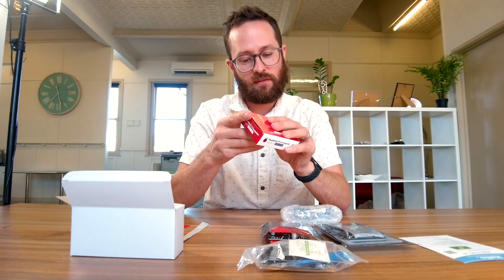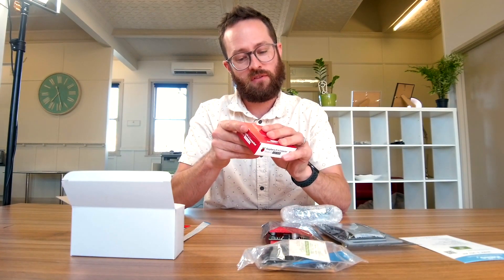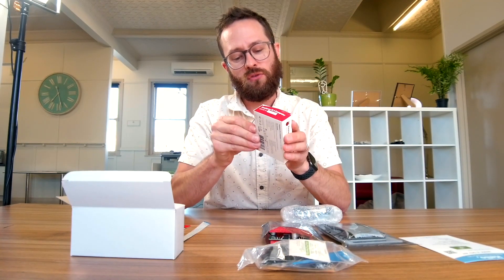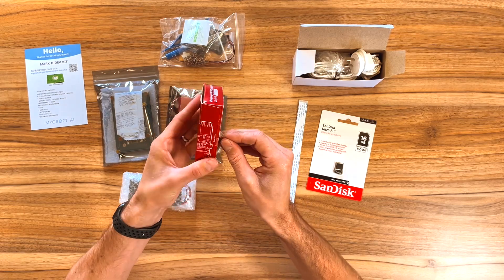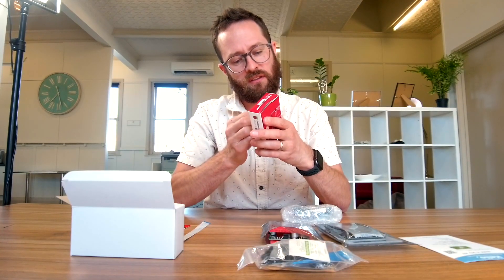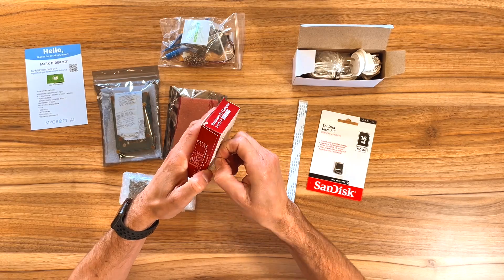The great thing about this is you can have a smart speaker in your home, or your office or whatever, and you can choose to have it completely secure — not send your recordings into the cloud.